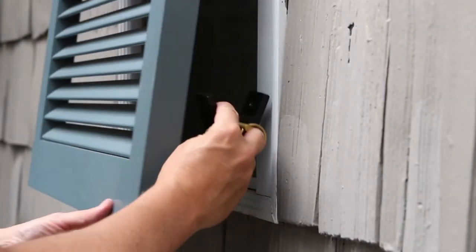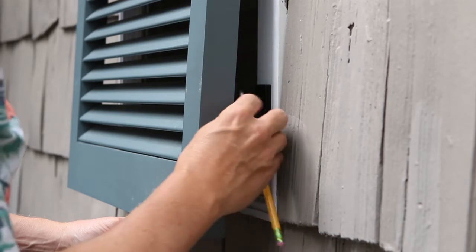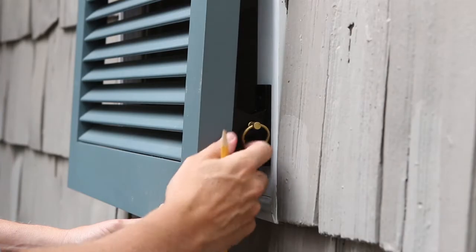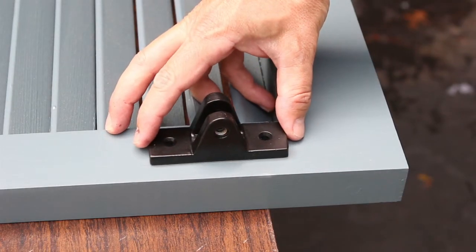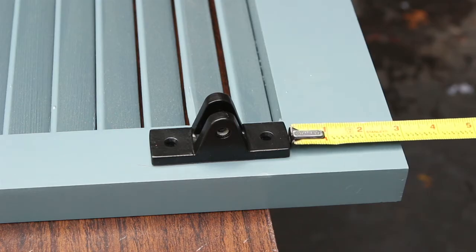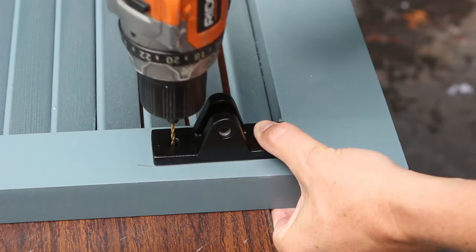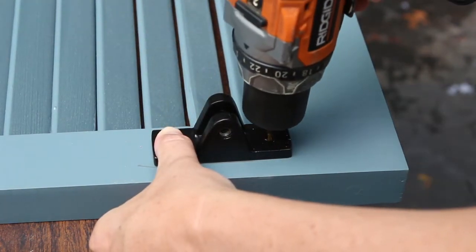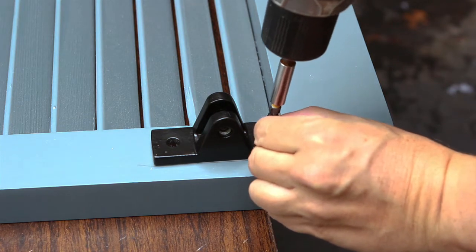Connect the two end brackets together and position them in between the shutter and the window. With a pencil, mark the outer edge of the bracket on the shutter — do this on both sides of the panel. Remove the shutter from the window and align the bracket on the drawn line on the back of the shutter. Align the bottom of the bracket with the top of the bottom rail, approximately 3 inches from the bottom of the shutter. Pre-drill holes no more than 1 inch deep, then screw in place, making sure the pin hole is facing out.